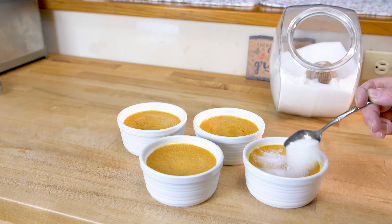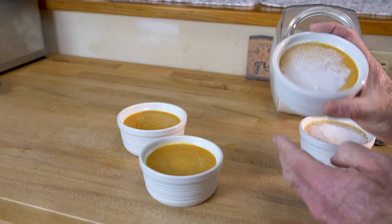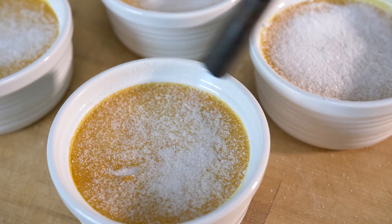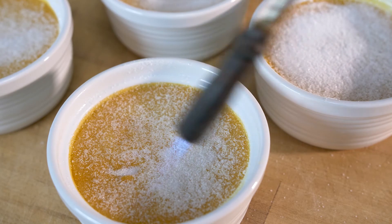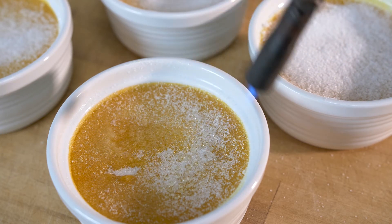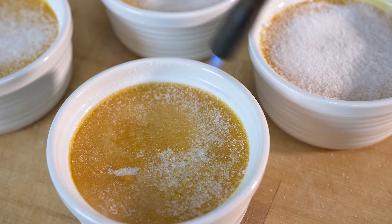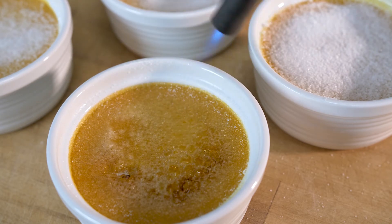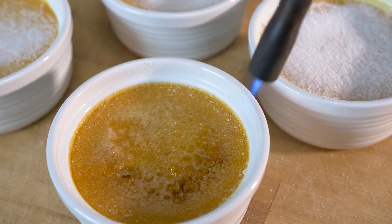Sprinkle one to two teaspoons of sugar on top, shake it around and distribute it evenly. Don't do the brûlée too early because you don't want it to soften. I'm using a generic hardware store propane torch used for plumbing because I don't have a kitchen torch — not yet anyway. When you torch it, keep the torch moving and after a while you'll see the sugar start to melt and then caramelize, and that's what you're after — that nice caramel color.